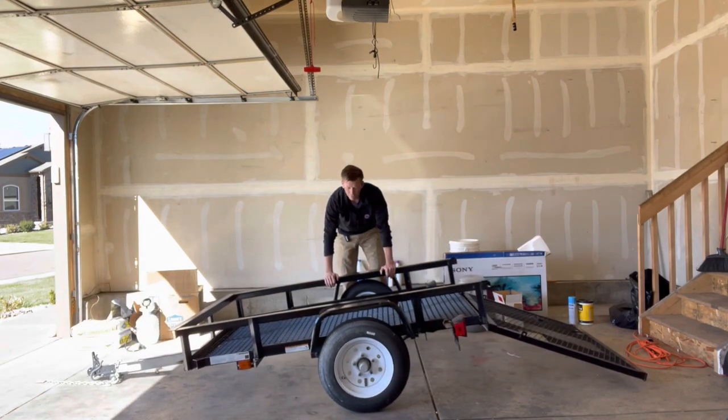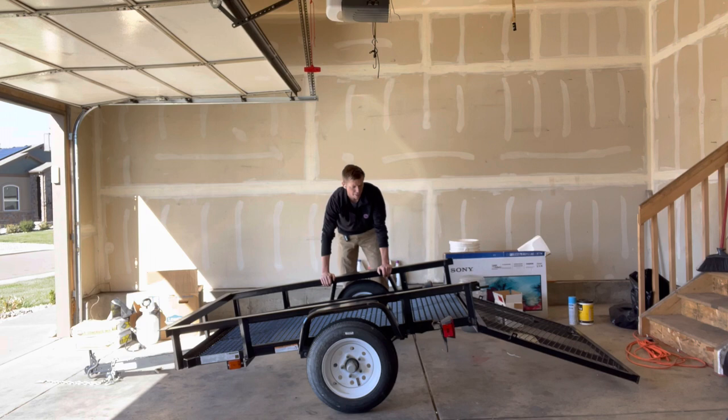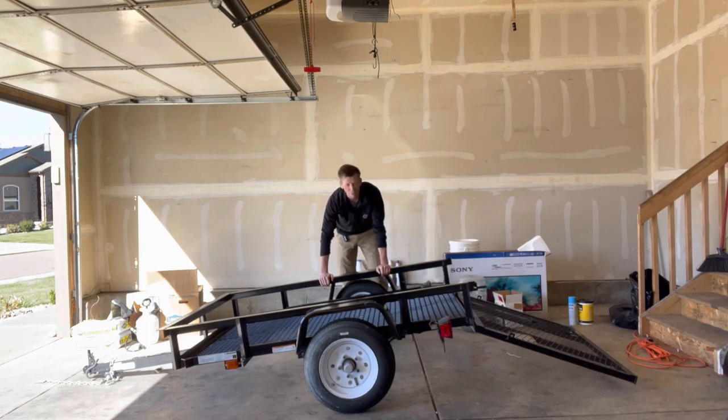I think the easiest way to work on this is going to be to just flip it upside down. I think the whole trailer only weighs like 300 pounds.